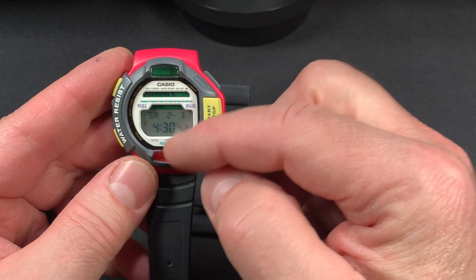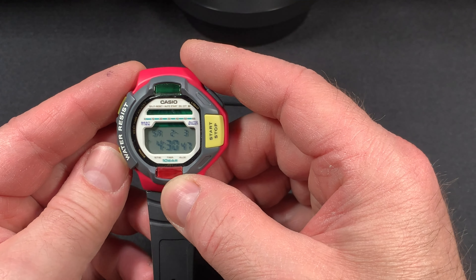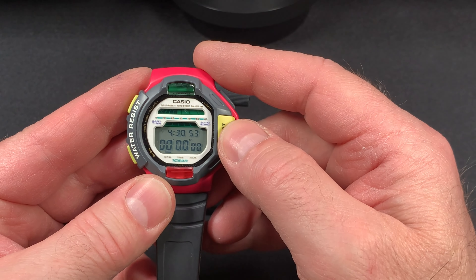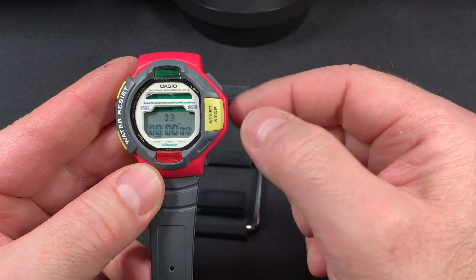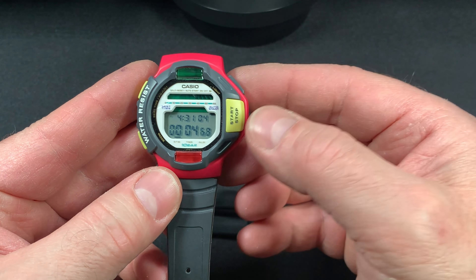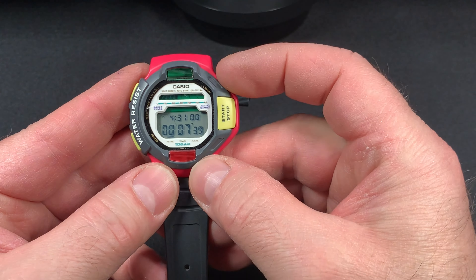These LEDs here will flash and I'm going to demonstrate that. The first mode is your stopwatch. We're going to do a start and stop — it counts down and starts flashing and it beeps. And once you make your run, stop and reset.